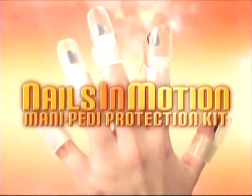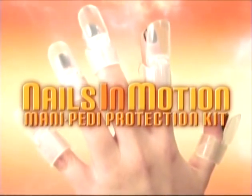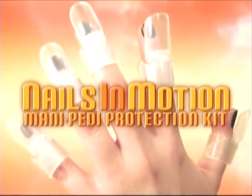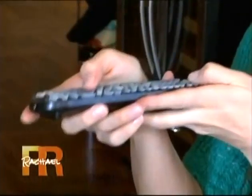So we sent Rebecca Tip-Tops from the Nails in Motion Mani-Pedi Protection Kit. It claims to protect your nails until they've dried and hardened. Definitely not what I expected at all — they're very strange looking. Nails in Motion Mani-Pedi Protection Kit — let's see how these work.